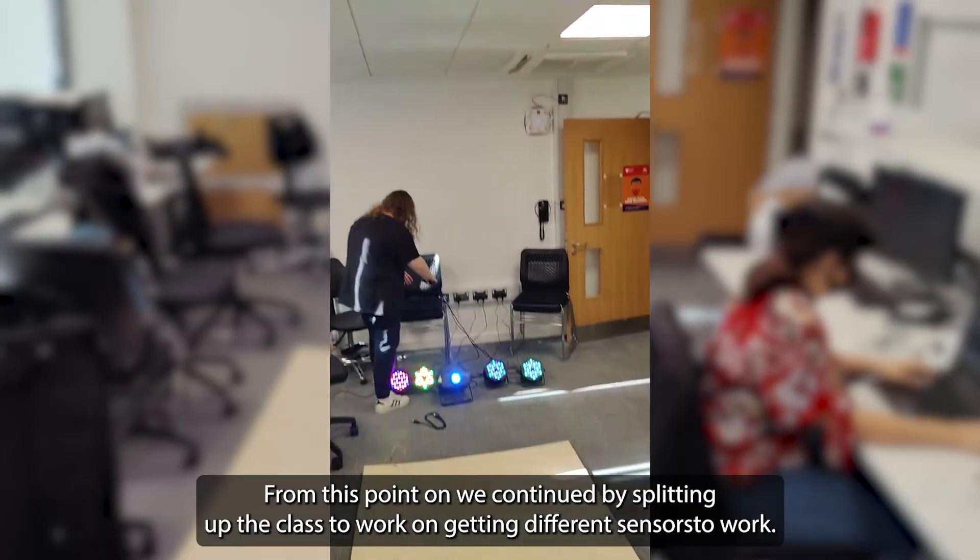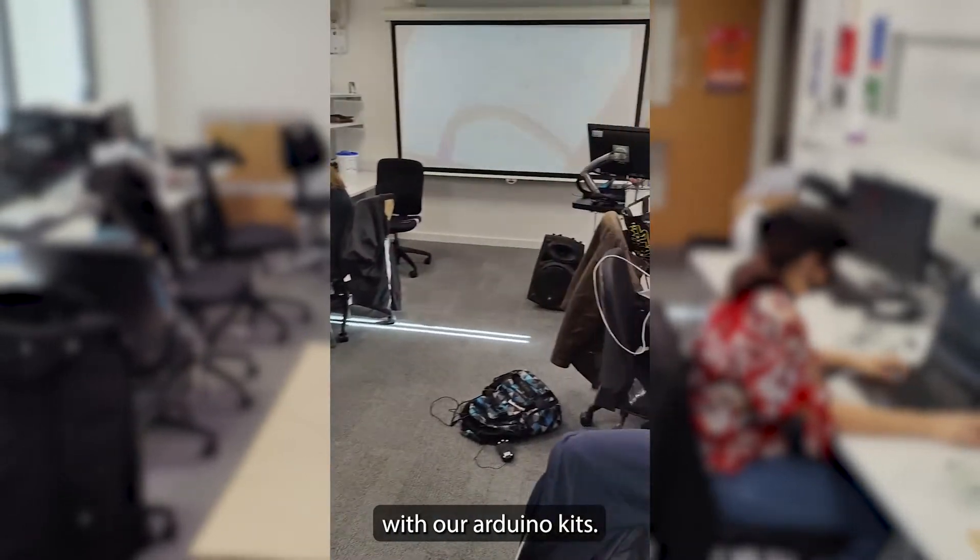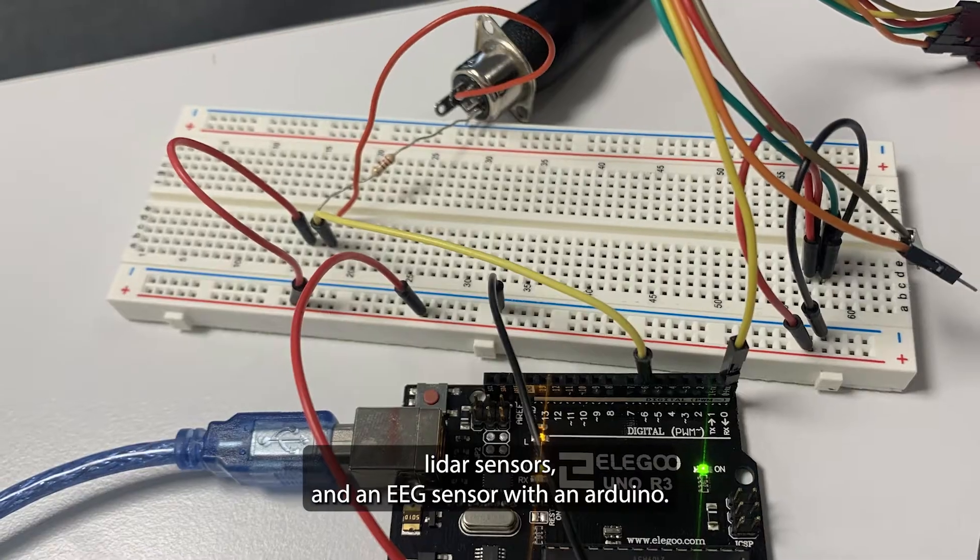From this point on, we continued by splitting up the class. In smaller groups, we simultaneously worked on connecting various types of sensors with our Arduino kits. We were able to successfully connect functioning pressure sensors, LiDAR sensors, and an EEG sensor with an Arduino.